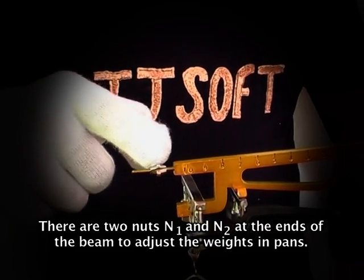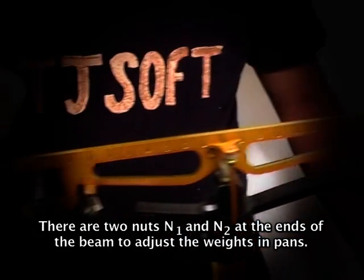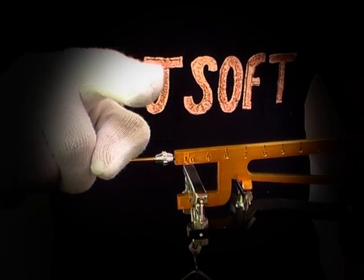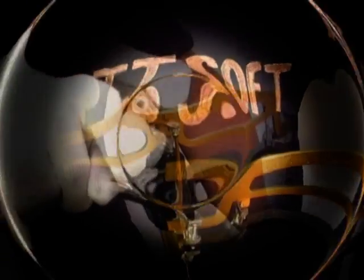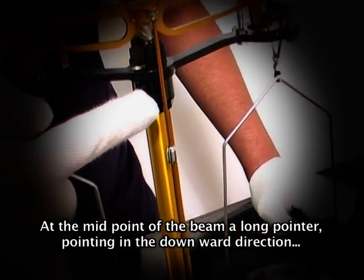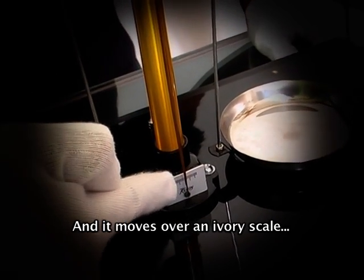There are two nuts N1 and N2 at the ends of the beam to adjust the weights in the pan. At the midpoint of the beam, a long pointer points in the downward direction and it moves over an ivory scale.